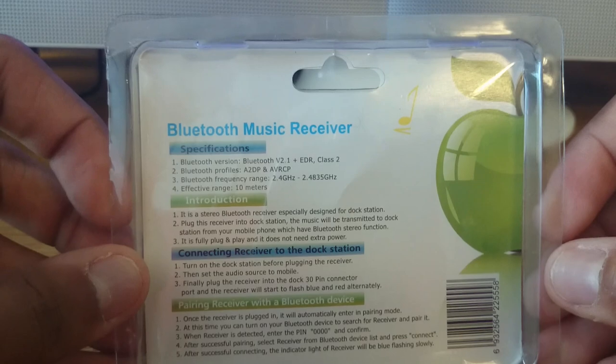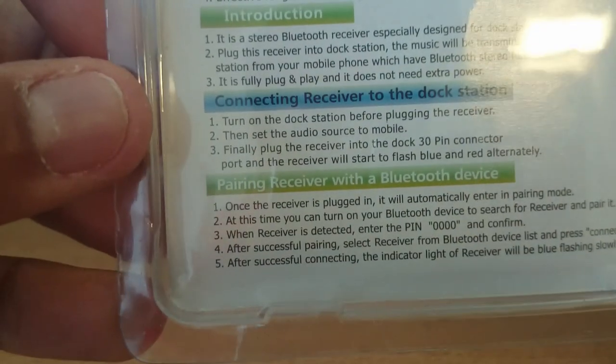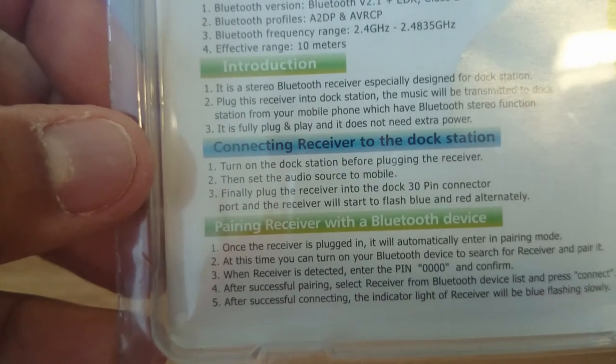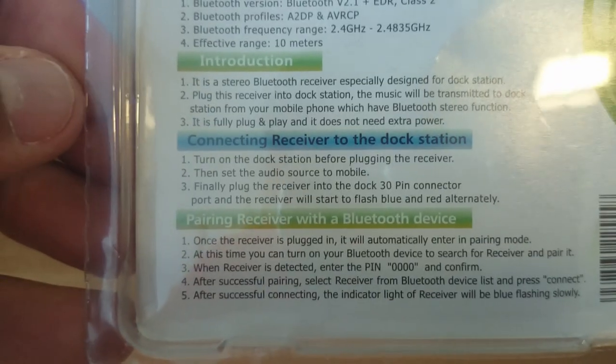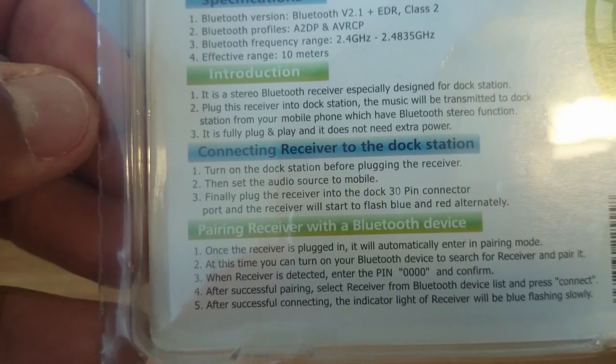Here's the packaging. It's pretty simple. It has the instructions — a simple three-step process. First, you have to turn on the docking station and set the audio source to mobile, then plug the receiver in. It's a pretty simple setup, and of course you have to pair it over Bluetooth.